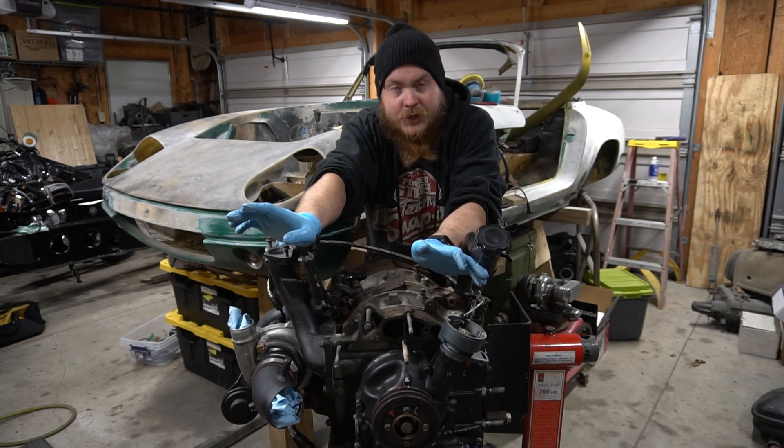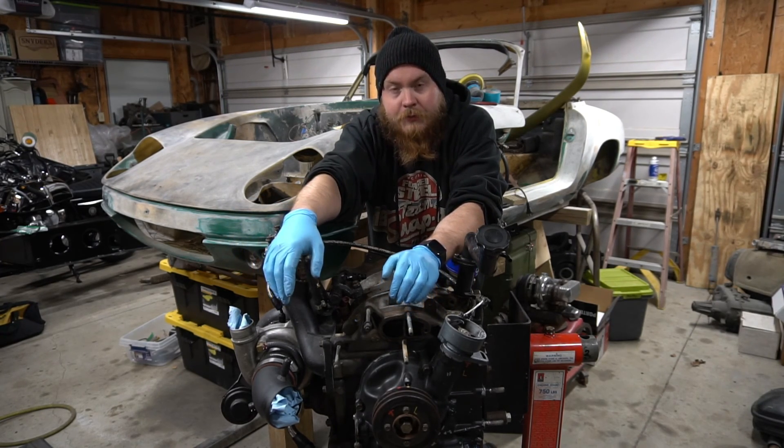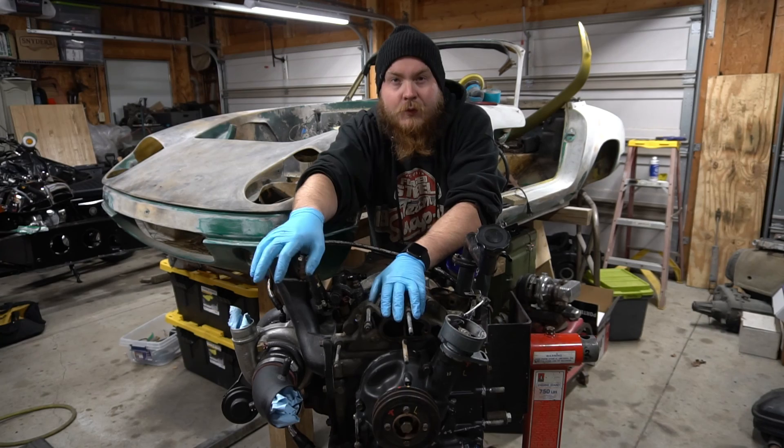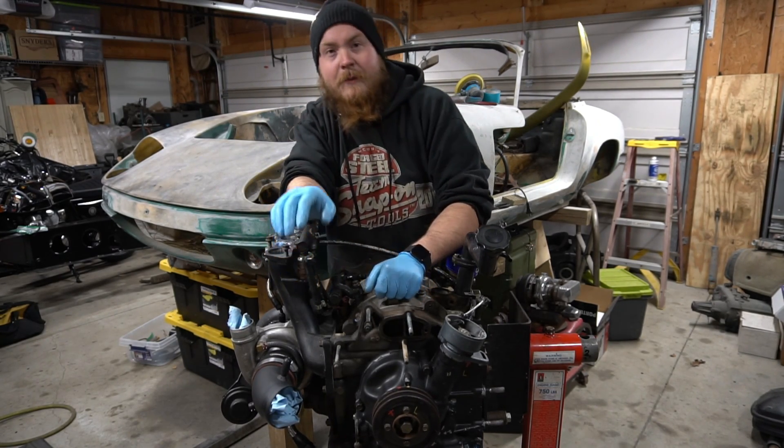I did a video on this years ago, but it was another dark, dank, dirty garage with bad lighting, a bad camera, and even worse sound. Hope this helps. Thanks for watching, feel free to subscribe.